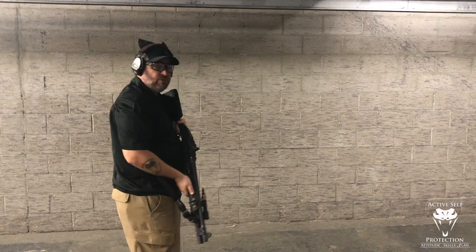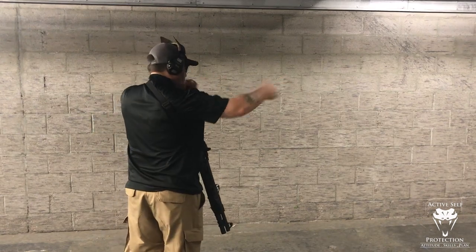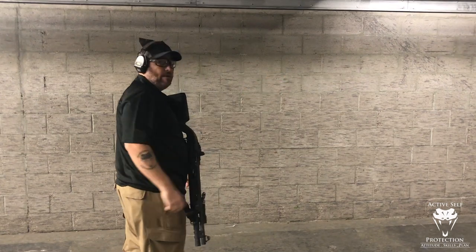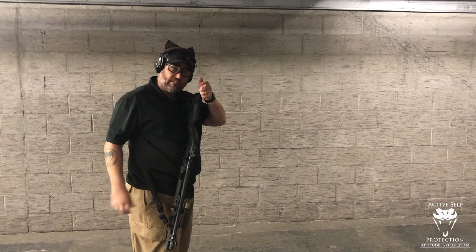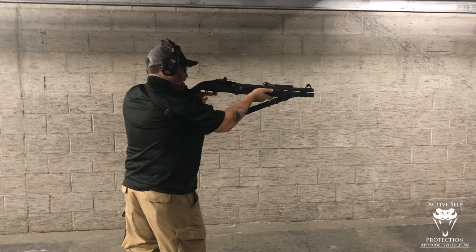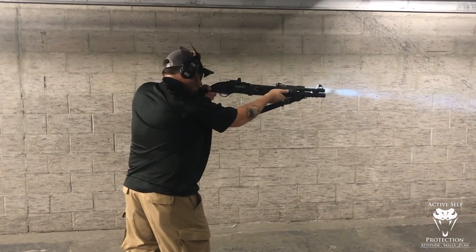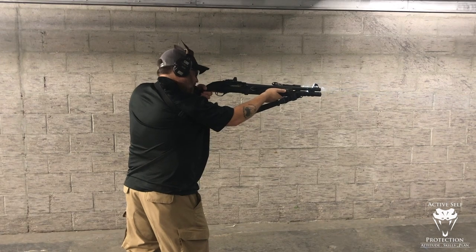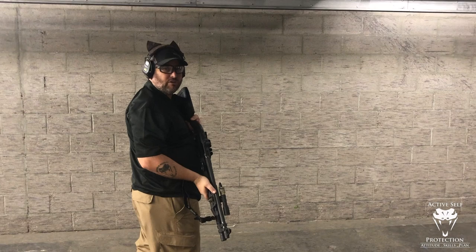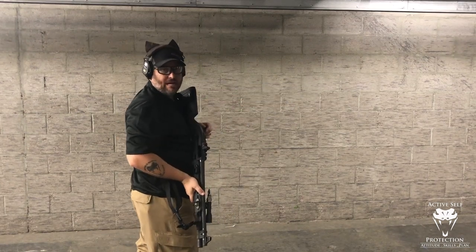Now I'm going to do a similar thing, but instead of pulling with the front hand, I'm going to push. I'm thinking pull the shotgun apart — like a bow — pushing with the front hand and pulling with the rear hand. I'm not focusing on the pull with the rear hand because I have to manipulate the trigger; I'm focusing on the push with the front hand. My front hand has the shotgun and my rear hand just pulls it back. See how little muzzle rise I got out of it?